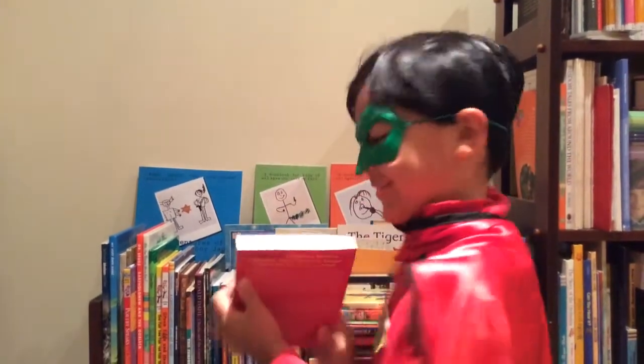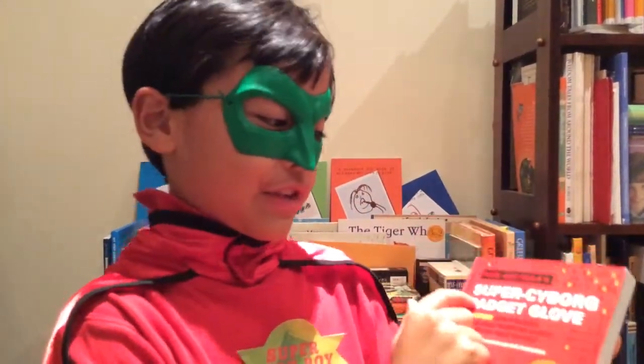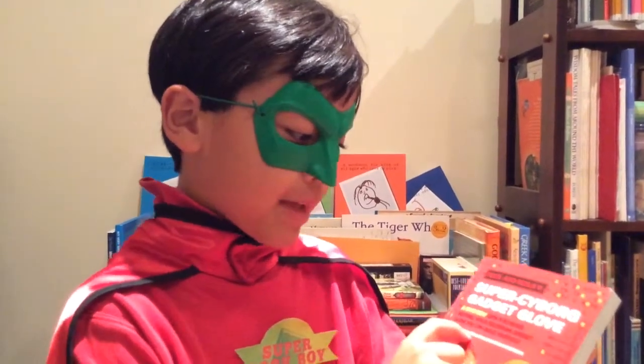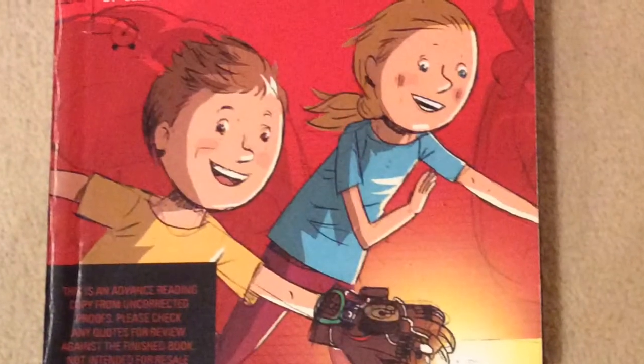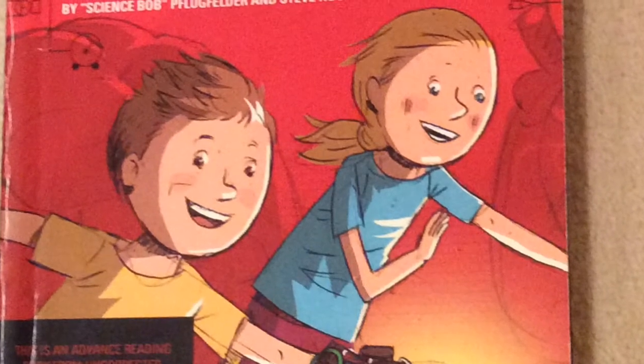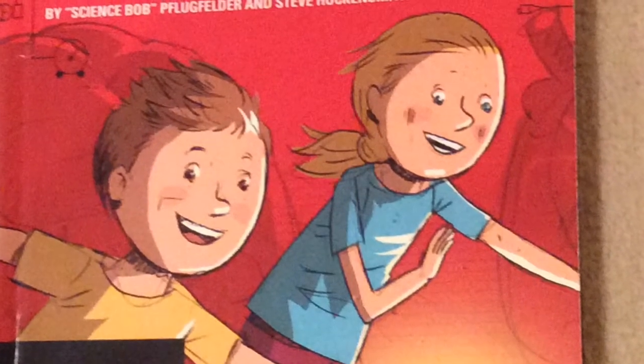Nick and Telsus, Super Cyborg Gadget Glove, by Science Bob and Steve Hackensmith. Nick and Telsus are the twins who visit their Uncle Newt at a museum to help him prepare his robot project for an exhibit.